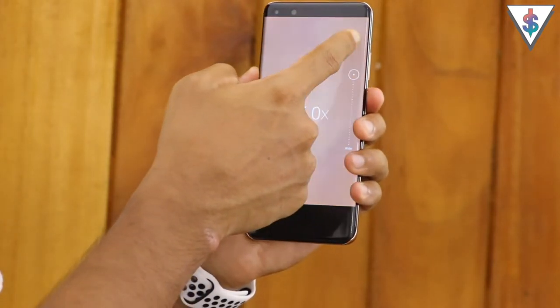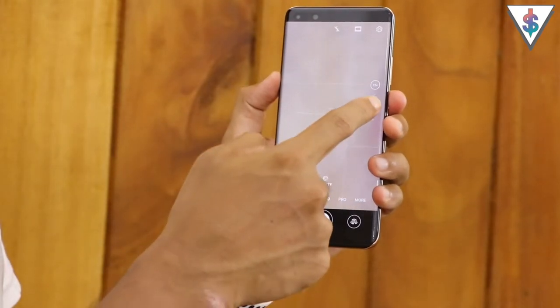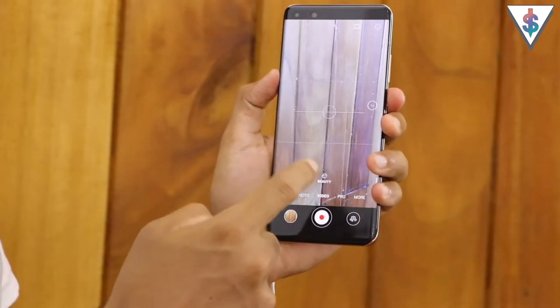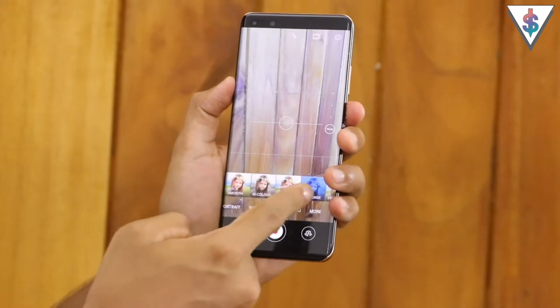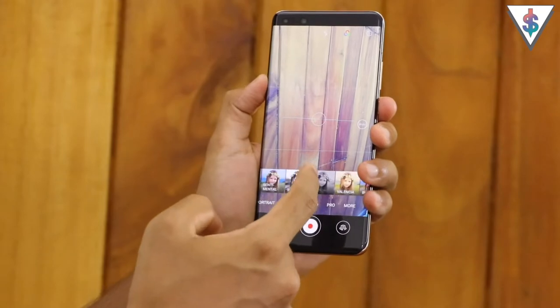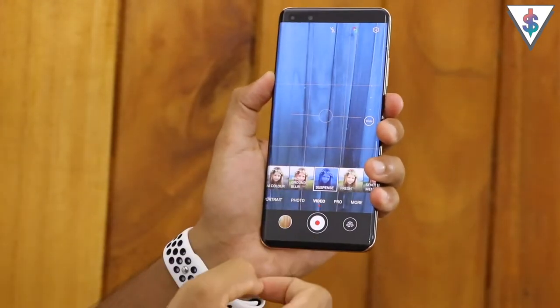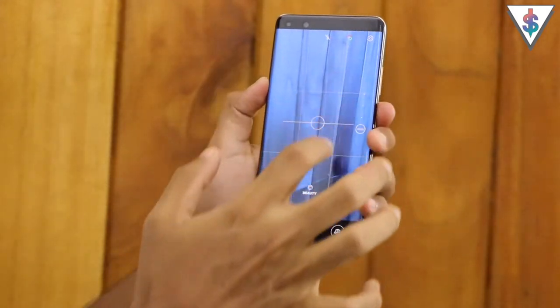Next up we have the regular video mode. In video mode you now have access to the ultra wide angle lens as well as zoom up to 15x with the Huawei P40 Pro. You can also enable various filters in video mode and in real time you will be able to see the results before you start shooting a video, so you can get it just right. Here's a video sample shot with the Huawei P40 Pro.